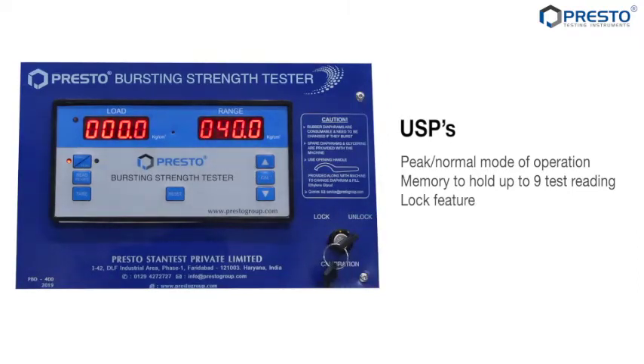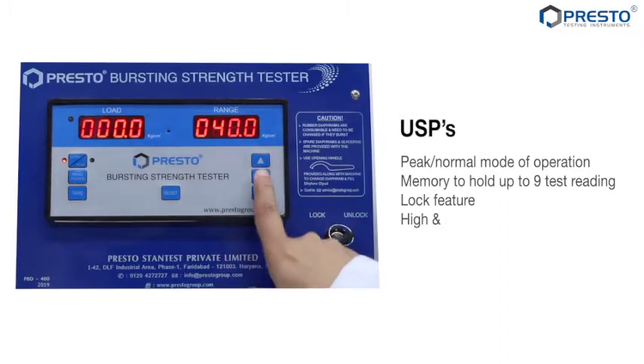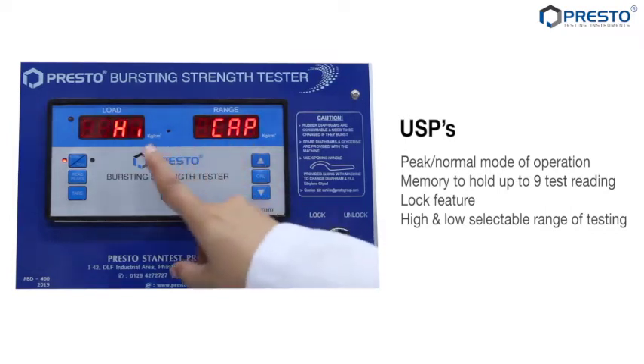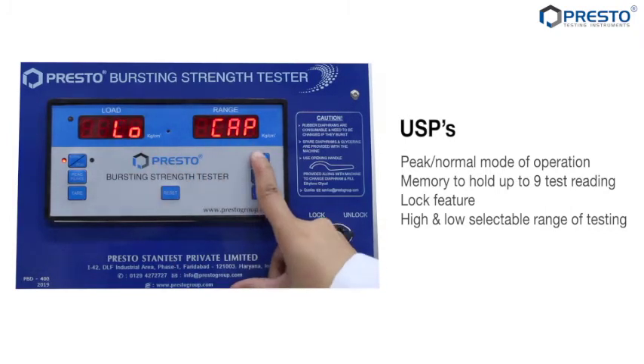Lock feature: Internal parameters like high and low calibration values and selectable range of testing cannot be altered with this feature locked. Dual high and low selectable range of testing — machine capacity can be set as low for testing below 7 kg per centimeter square and switched to high capacity.